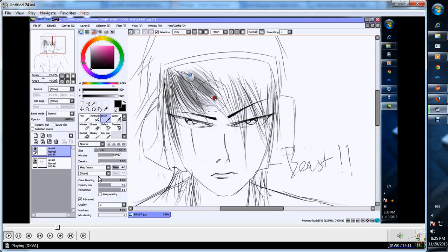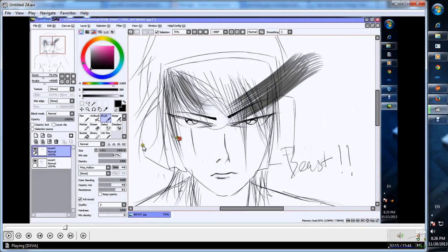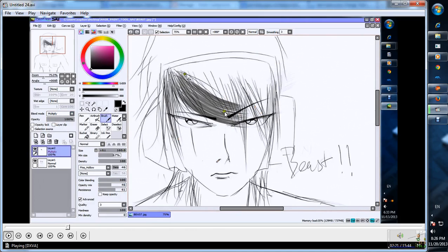There are many brush types. You can try them yourself by experimenting. This is the size of your brush. This is the minimum size of your brush — you can adjust it so your brush draws sharp at the end.